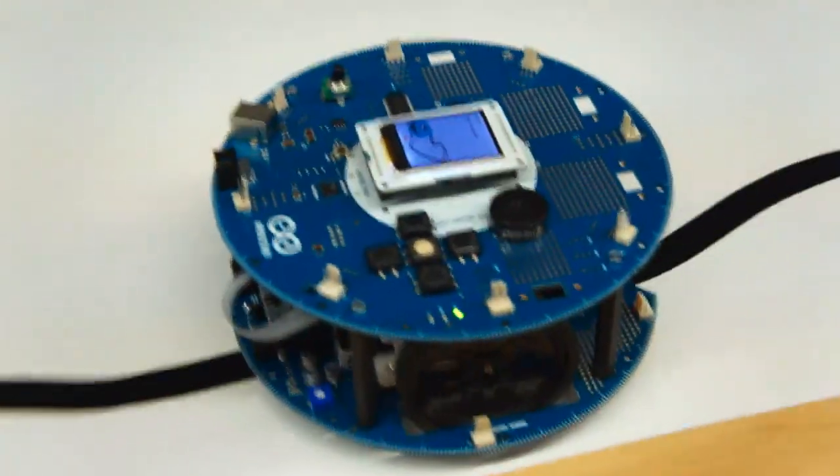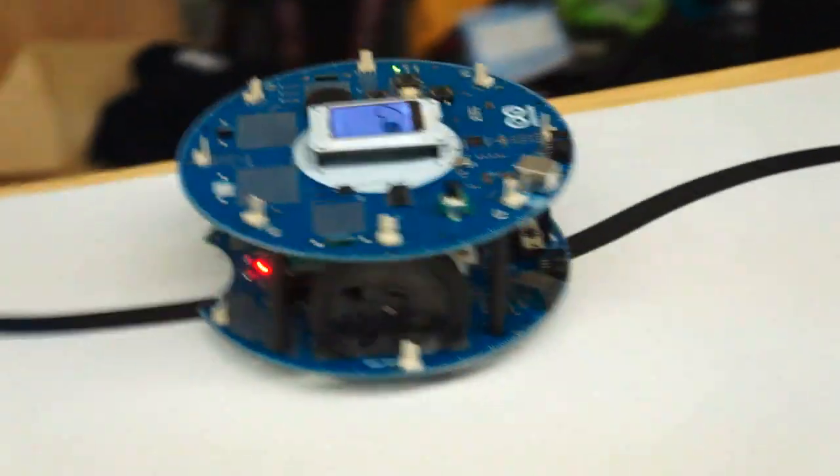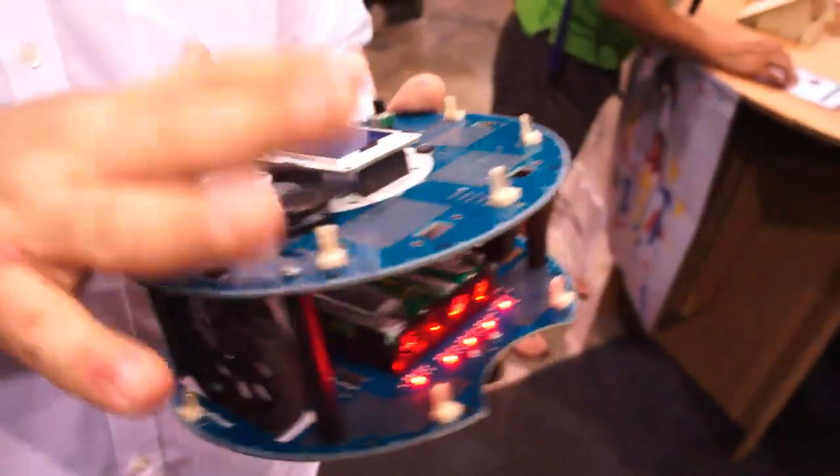So this one is a line-following robot — if I move my fingers here, it detects the line and detects the presence of an object. It's also got an accelerometer, a magnetometer, this user interface part, and all these connectors that you can use to connect different kinds of sensors.